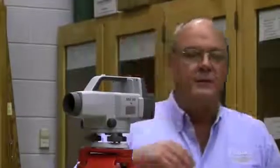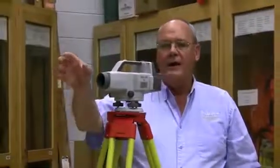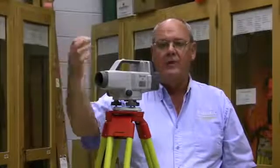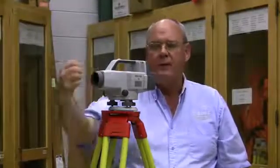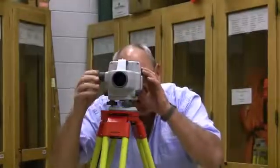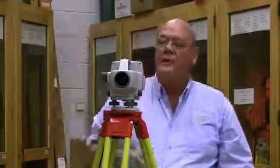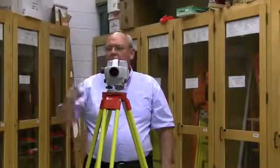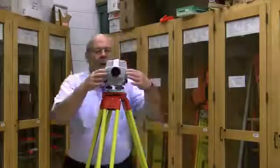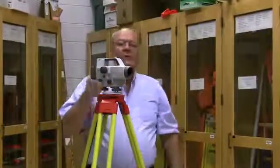Using this instrument, let's assume we're out working and the battery goes dead. If the barcode rod had an English rod on the opposite side instead of metric, we just turn the rod around if we're working in English units. If we're working in metric units, you simply turn the rod around and the instrument operator looks through and focuses the crosshair and objective. The rodman holds the rod plumb with the rod level and simply reads it. Or, if you have an English rod with you and the battery goes dead while using English units with the barcode, you simply pull out the English rod and read it exactly as you would with the auto level. This instrument can be used with or without a battery.